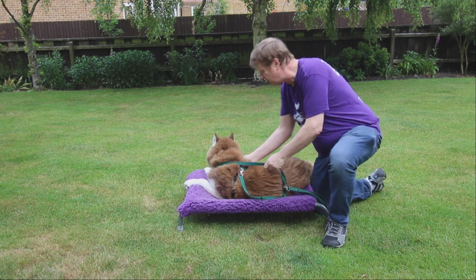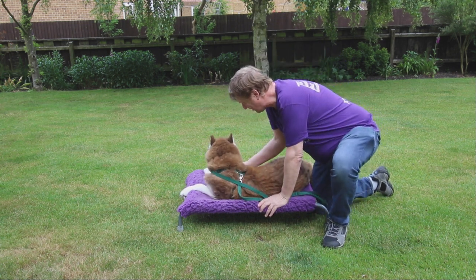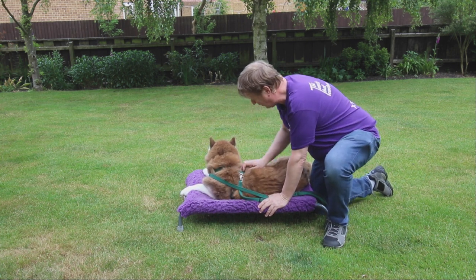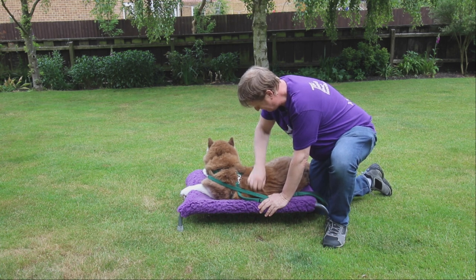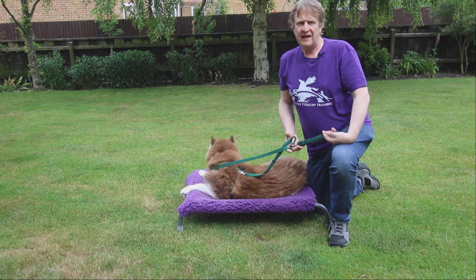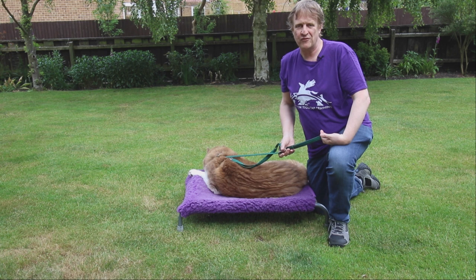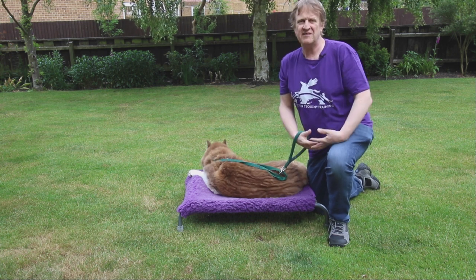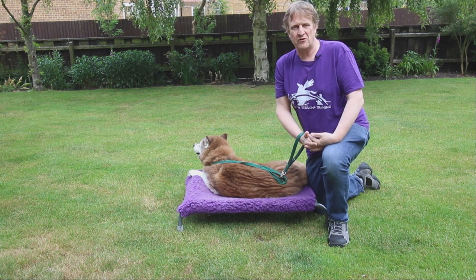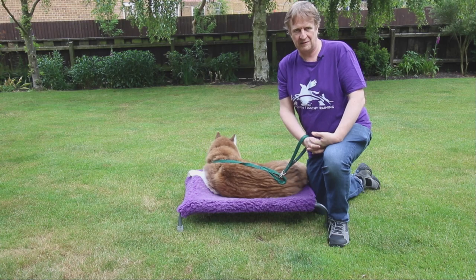We can also work over the dog's chest and do some zebra touches there as well — we don't have to do it over their back. And that is the zebra touch. If you have any of the older books on T-Touch, you may have seen reference to the zigzag touch. The zigzag touch is exactly the same — it was just renamed to the zebra touch because it was one of the only touches that wasn't named after an animal.